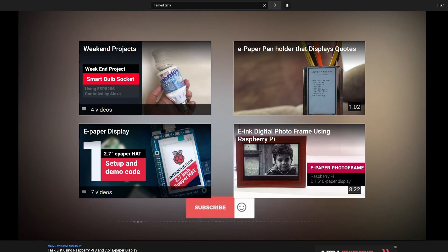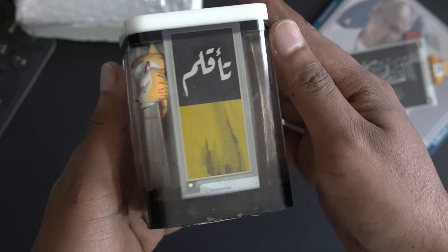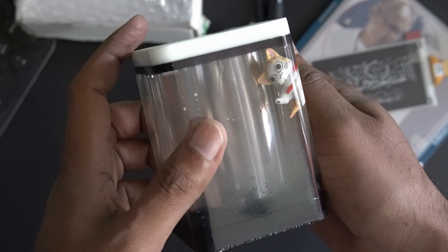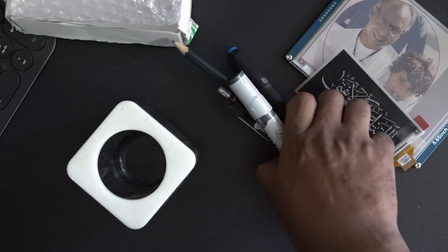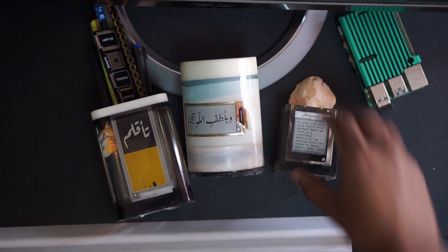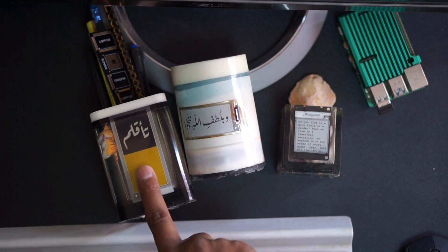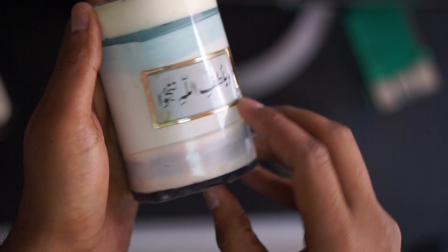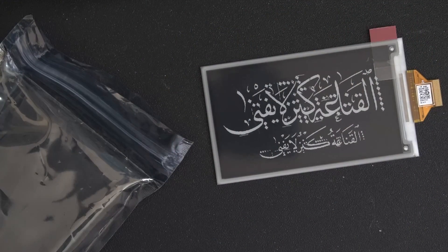I was thinking of having something like a pin holder with daily quotes, a calendar, some feed from the internet or from a project management software. I had multiple attempts before and I lost both the e-paper and the board, so yeah, it was a rough journey.